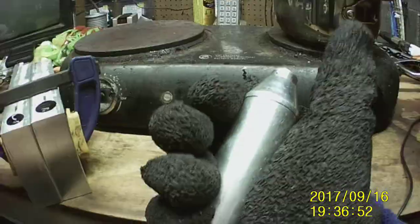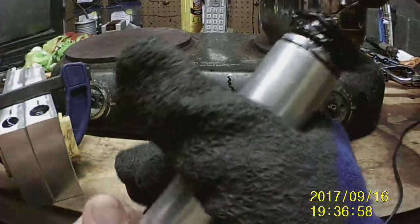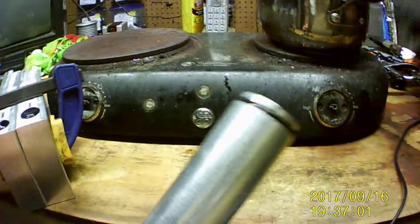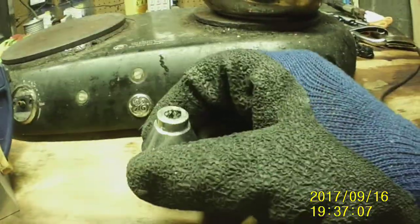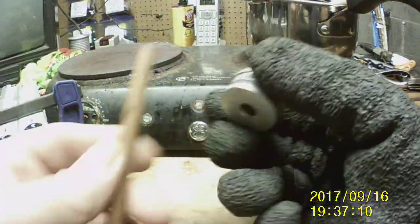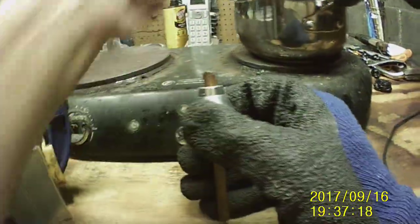I didn't have it melted down as good as I thought I did, and I had a piece of plastic sucked up in the injector and shot it down in there. I sure hope not — I think I might have, but we'll suck them down. That's for sure. And we top this one back off again.